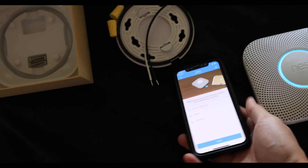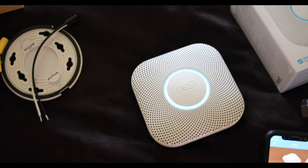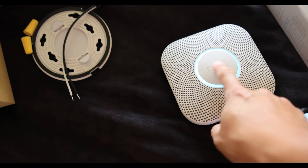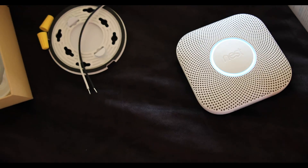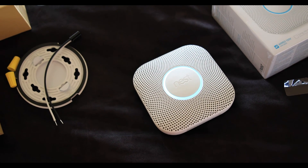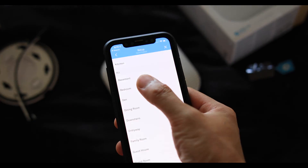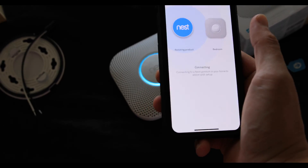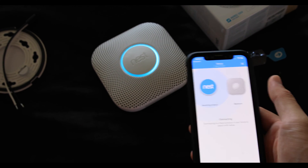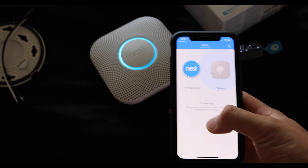Press the button now for English. We're going to press the button now for English. What we're going to do is name this location — we're going to call this another bedroom. So in the app, I'm selecting this to be configured as a bedroom. The app is now activating the Nest and we're going to wake it up and pair it with the Wi-Fi.